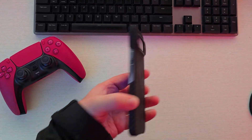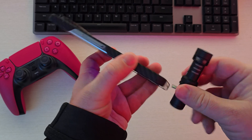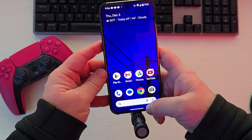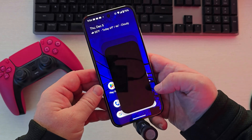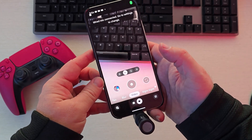You have your Google Pixel phone and you're going to connect an external microphone. I'm going to show you how to actually use it so that it will record audio with it. All you're going to do is connect it — any USB mic will work — then open up the camera and go into video mode.